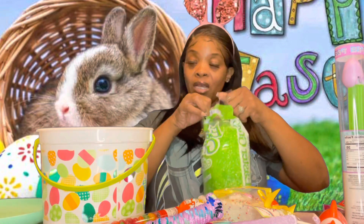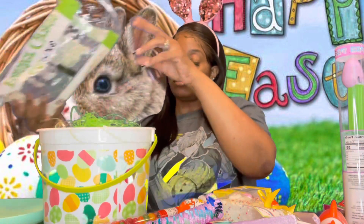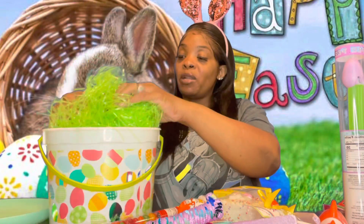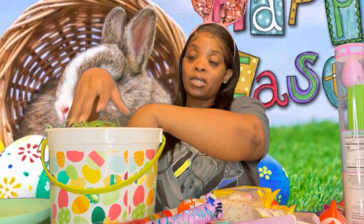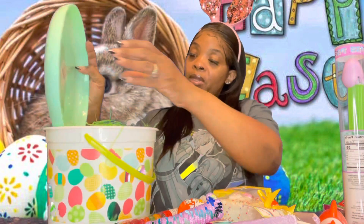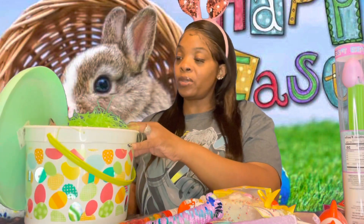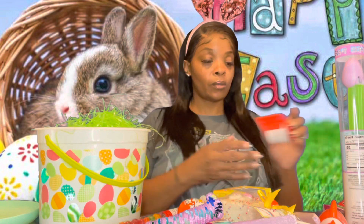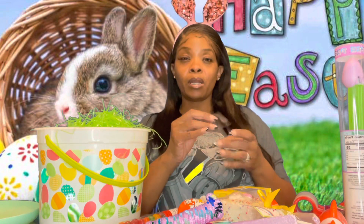I'm glad I bought two bags of grass because I was going to split one between both baskets but you need a whole bag per basket. I'm thinking about where to put the frisbee — I forgot I had it when I did the first basket. I'm going to put it on the back of this one.